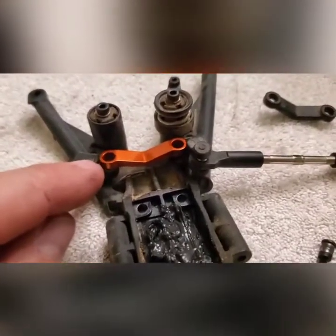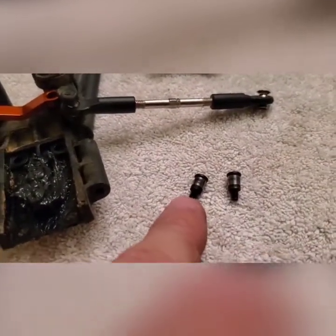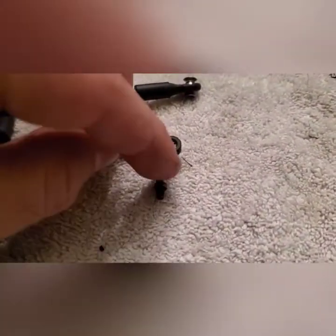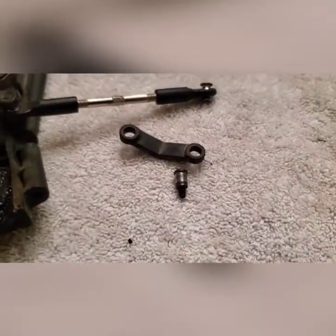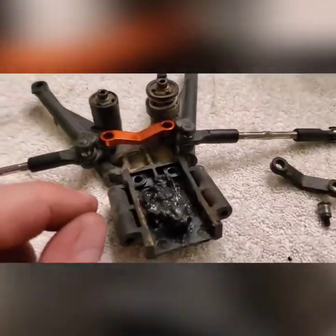The first part is going to be the steering adapter. The important reason for updating this is because this plastic piece, when it turns, will slowly wear away over time and make your steering have a little bit of play in it. So we're going to go ahead and install the aluminum one.